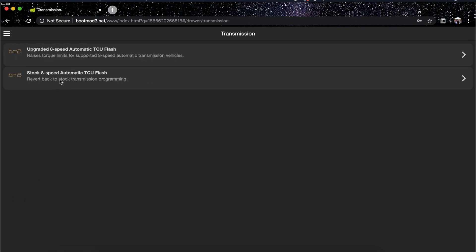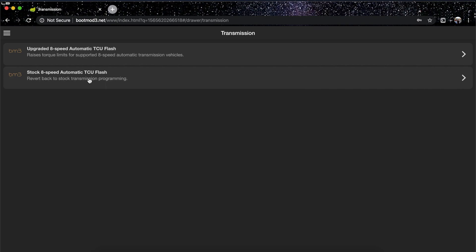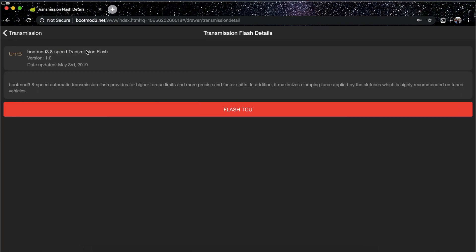After clicking Transmission, you'll see two options. The first is 'Upgraded 8-speed Automatic TCU Flash,' which raises torque limits for supported 8-speed automatic transmission vehicles. The second is 'Stock 8-speed Automatic TCU Flash,' which reverts back to stock. Every time you flash with Boot Mod, a backup is saved to the cloud so you can always go back. We're going to click on 'Upgraded 8-speed Automatic TCU Flash.'